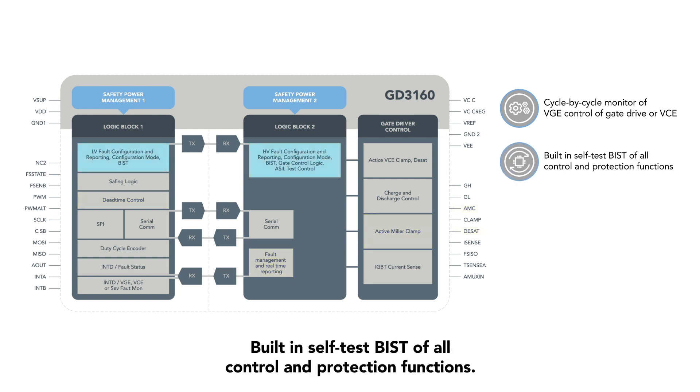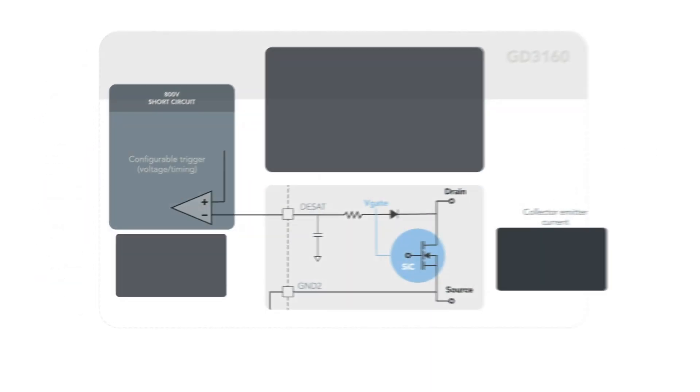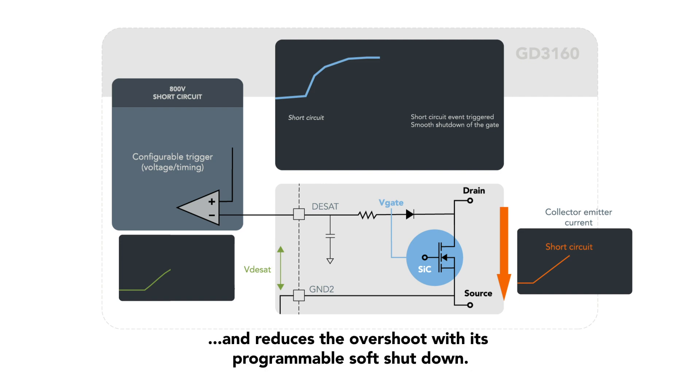Additional features include built-in self-test (BIST) of all control and protection functions, and secure low voltage to high voltage communication to guarantee gate control and fault reporting. Furthermore, the GD3160 protects against short circuits in less than 1 microsecond and reduces overshoot with its programmable soft shutdown.